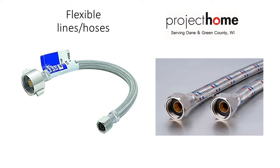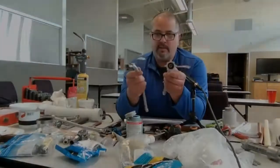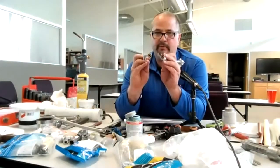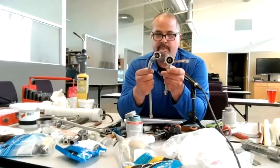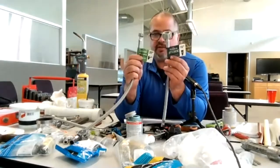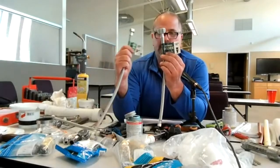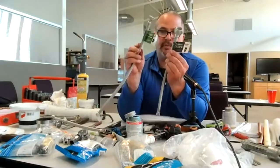Different types of supply lines. This is a toilet flex supply line. Where this end goes on the valve, they're the same for the toilet and the lav. Now look at the other end — one is bigger than the other. The bigger one goes for the toilet, and the smaller one is for the lav. They even say it with the sticker when you pull it off the shelf — one will say 'toilet' on it. Make sure you get the right one when you purchase a supply line.